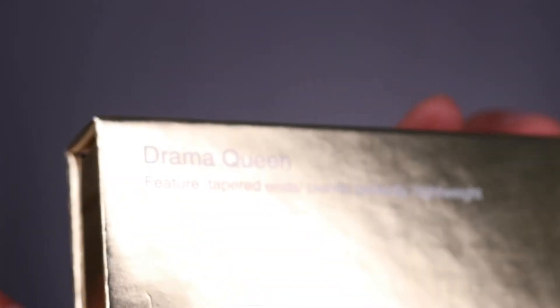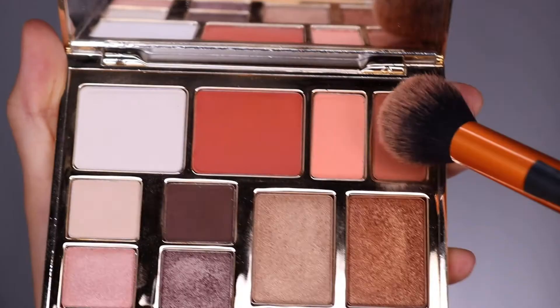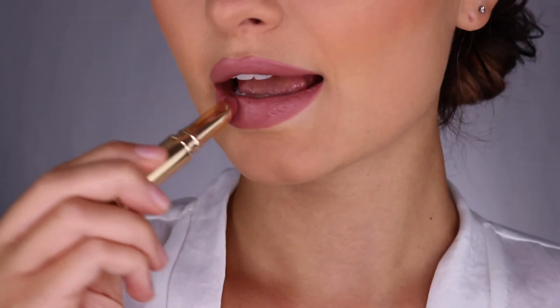Don't forget mascara and your favorite drama queen lashes. We're wrapping up the face makeup by taking the contour, blush, and highlight from our Hollywood Icon face kit, and then topping everything off with my favorite 90210 lipstick.